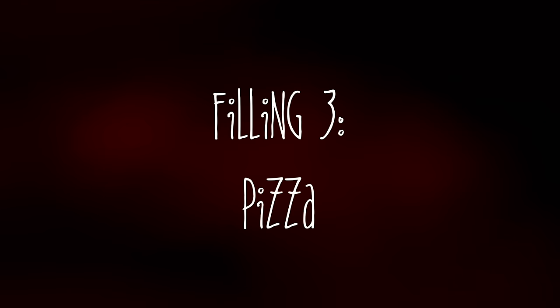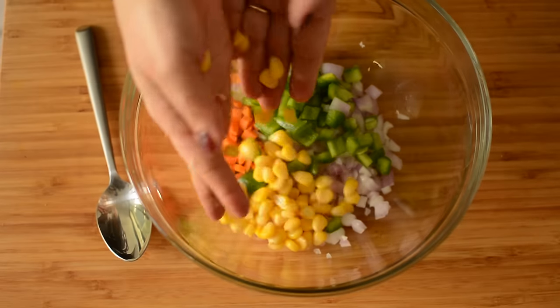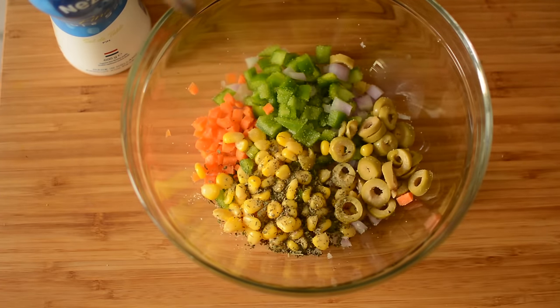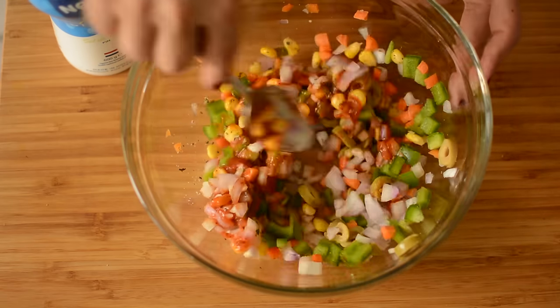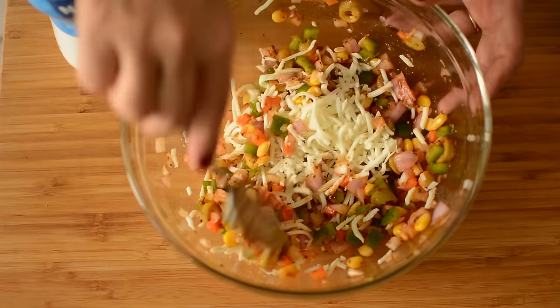Now we will make our third filling, which is very good for kids — pizza filling. In a bowl, add chopped onion, capsicum, gajar, corn, olive, followed by salt, dried basil leaves or pizza seasoning, and pizza sauce. Add shredded mozzarella and mix it really well.